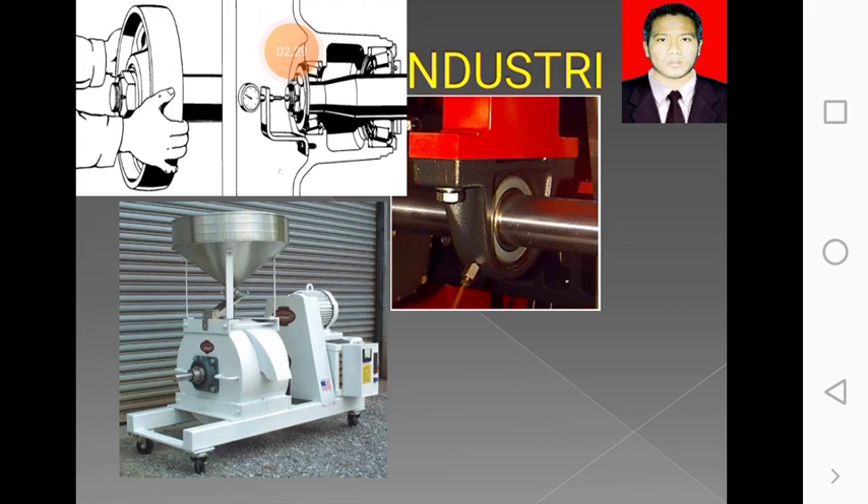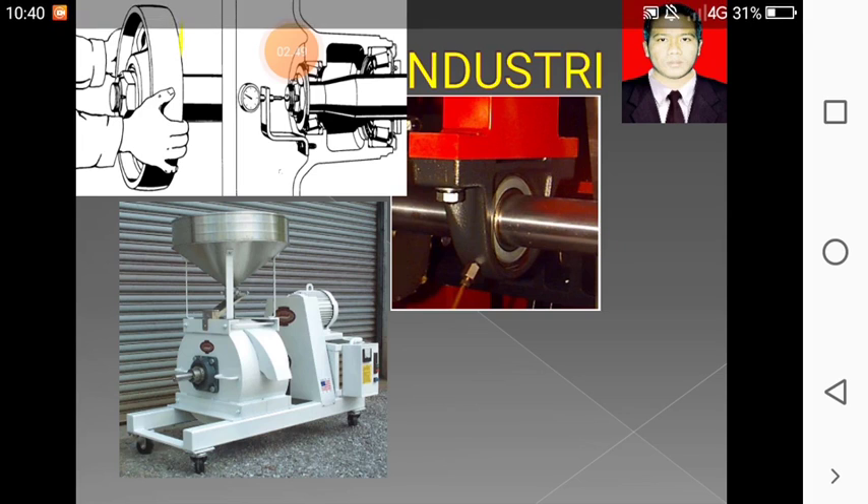Jadi maksudnya, yang berputar adalah porosnya. Bantalan diikat dengan rumah mesin atau kerangka mesin agar tidak berputar. Nanti yang berputar adalah porosnya, yang diberi tanda seperti ini. Kita lihat, di sini ada bering yang sangat besar sekali.